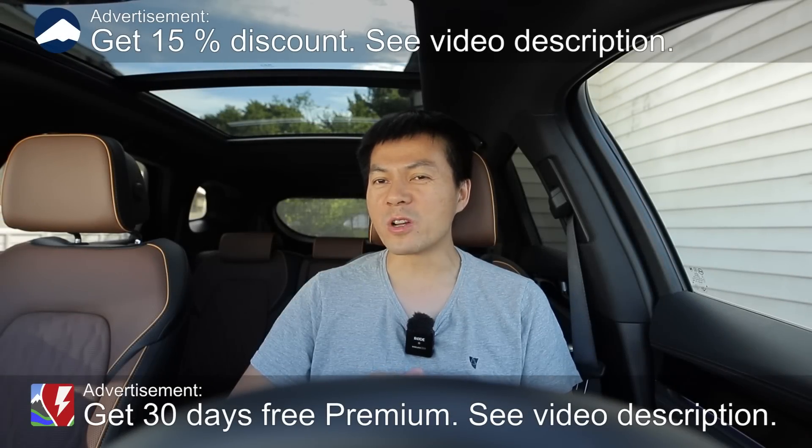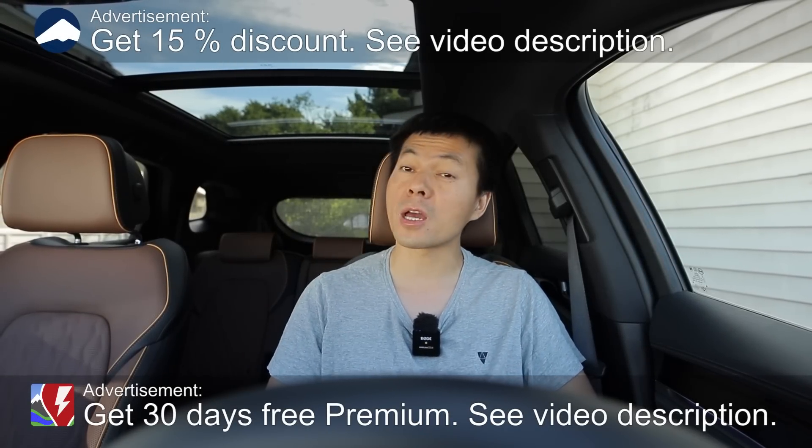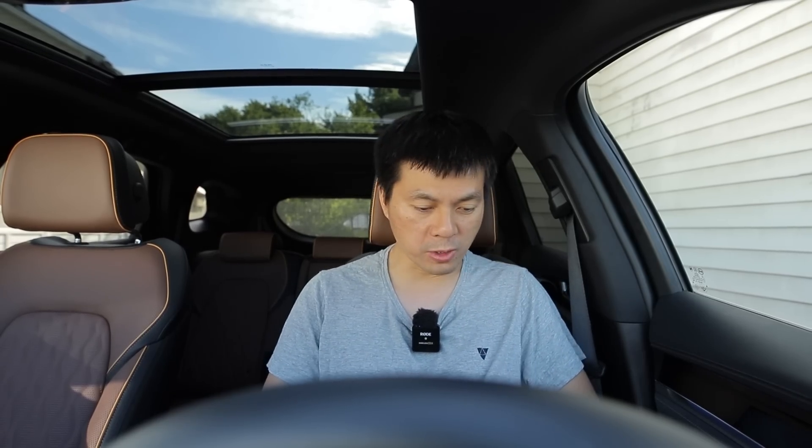Yo, what's up? We're now sitting in the BYD Tang, and in this video I'm going to show you guys the charging curve of the Tang. This is Blade Battery, LFP, Lithium Iron Phosphate. All right, let's just roll the tape.